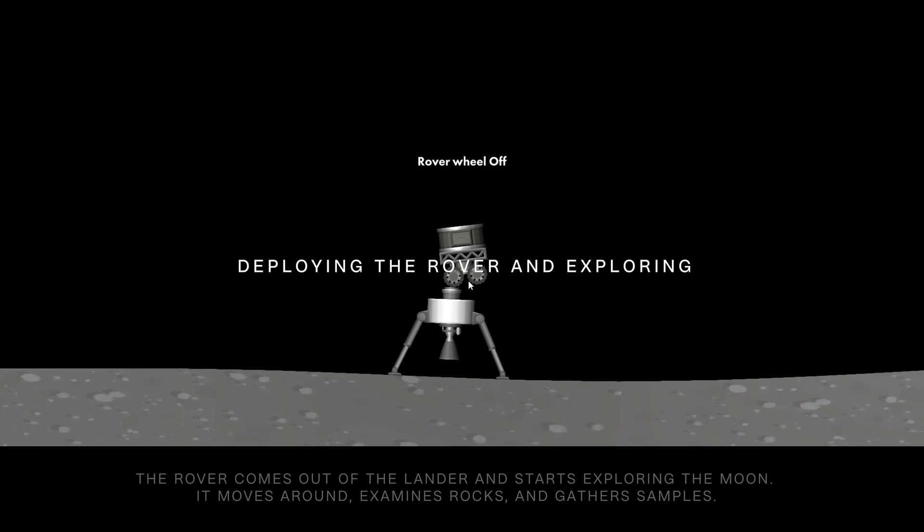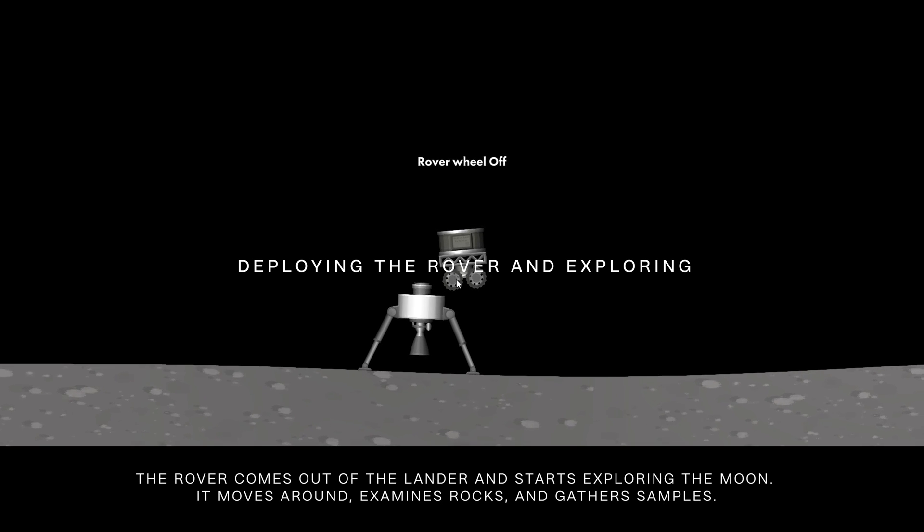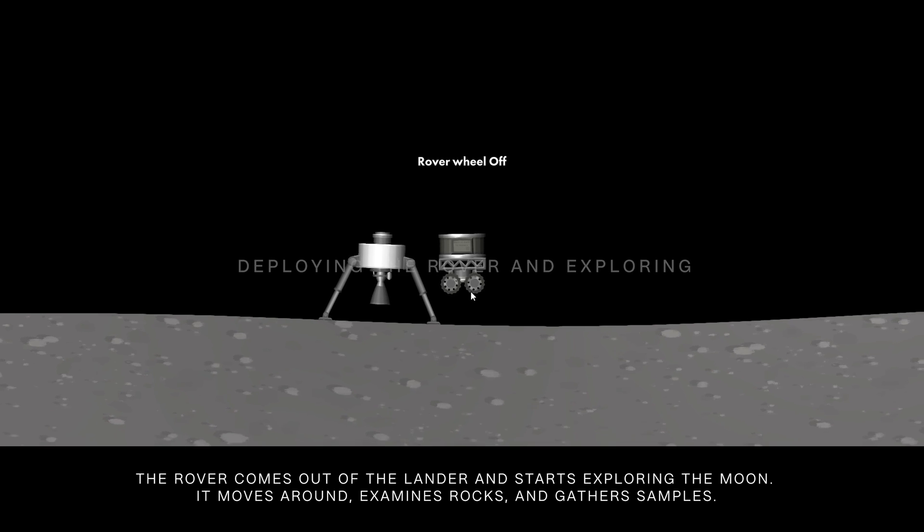Deploying the rover and exploring. The rover comes out of the lander and starts exploring the moon. It moves around, examines rocks, and gathers samples.